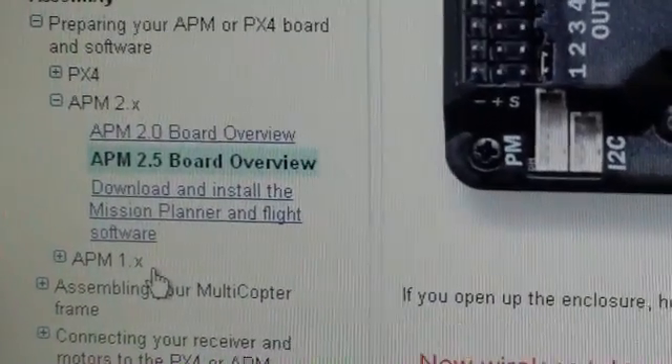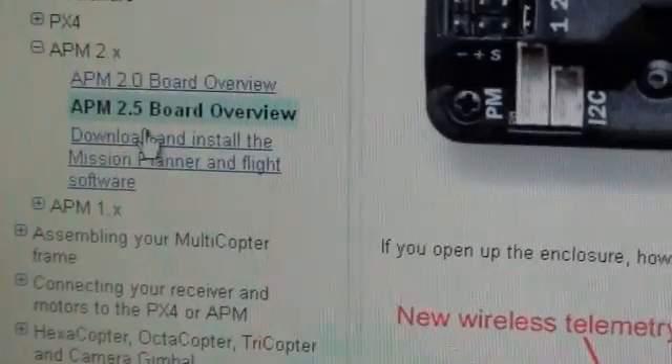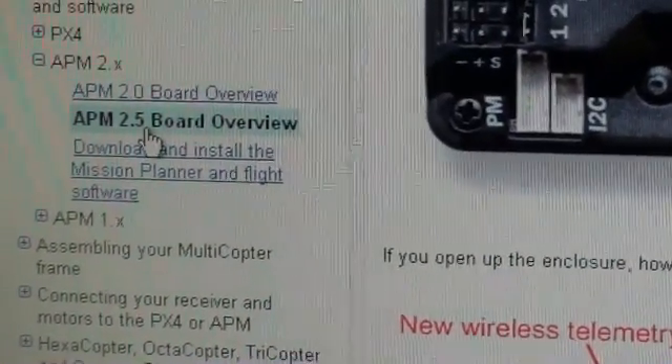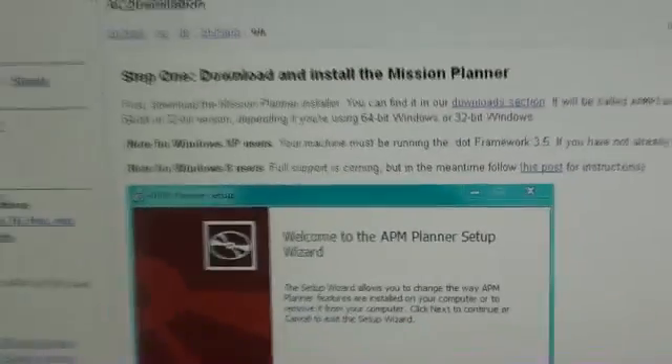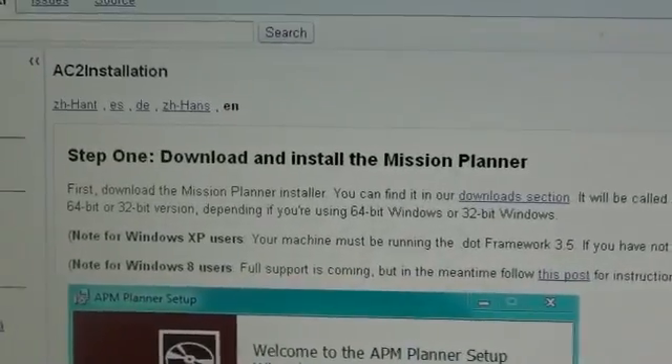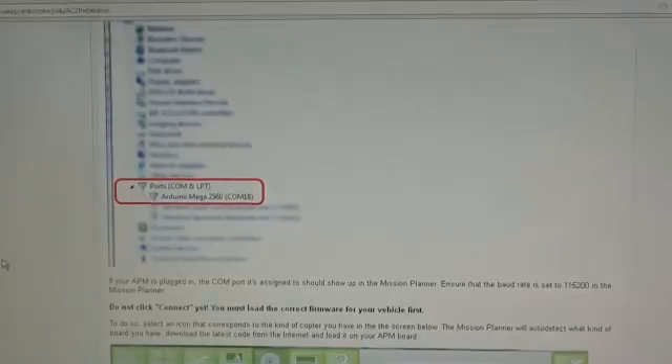it's very important that you download and install the Mission Planner. The Mission Planner and the flight software helps you to set your board up. Note that you have the 2.5 board — this is what this review is about. You click on that and it gives you a step-by-step guide to how you install your Mission Planner onto your computer.